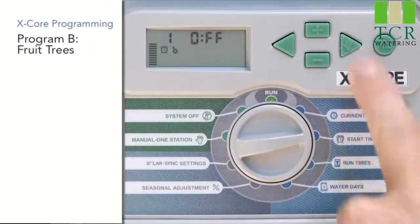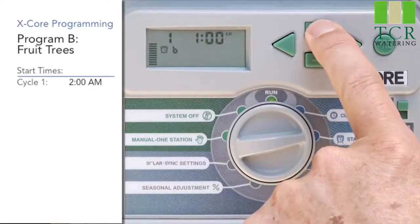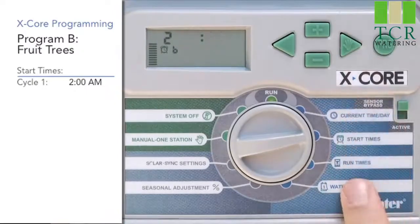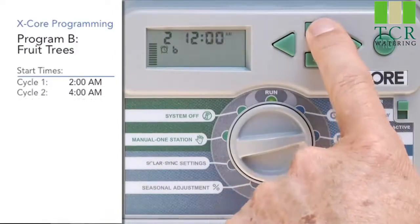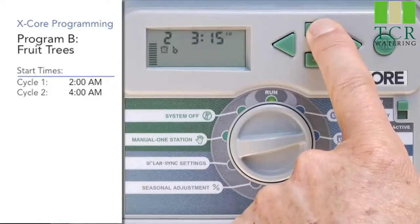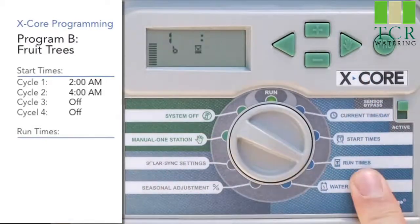We're going to give program B its first start time of 2 a.m., then hit the right arrow and also have program B cycle again at 4 a.m. Once we get the two start times in there for program B, we can switch to the run time position.